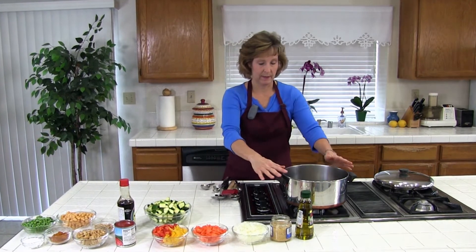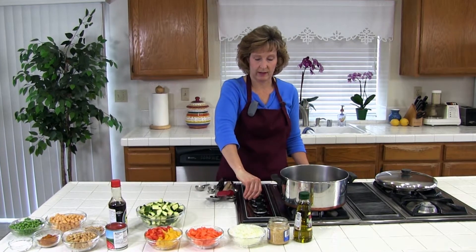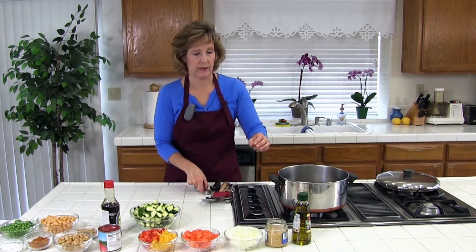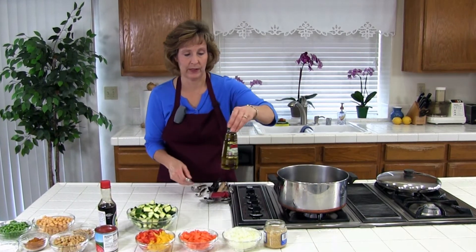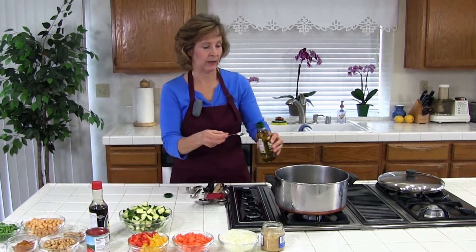The first thing we're going to do is turn a big pot on medium high and heat the olive oil. We're going to use one to two teaspoons of olive oil — I'll just use one. We're going to sauté the onion and garlic.